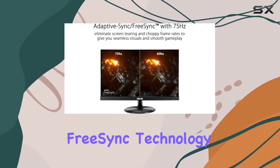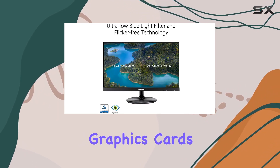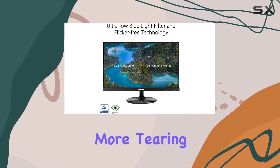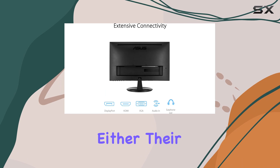One of its standout features is the Adaptive Sync FreeSync technology, which works great with both Nvidia GeForce and AMD Radeon graphics cards. This means no more tearing or blurring during fast-paced action.